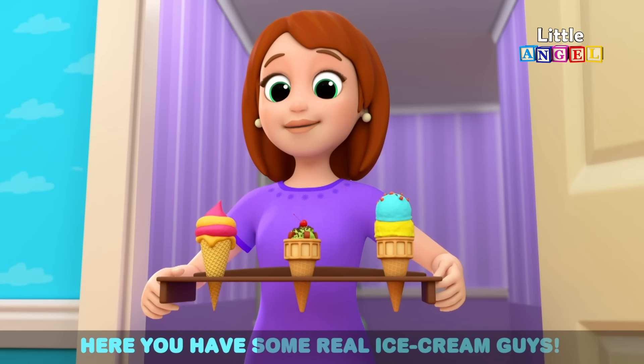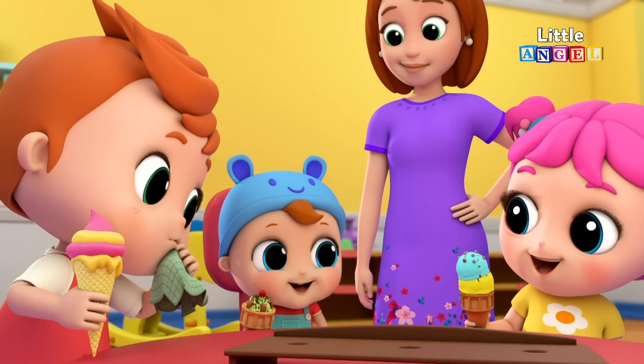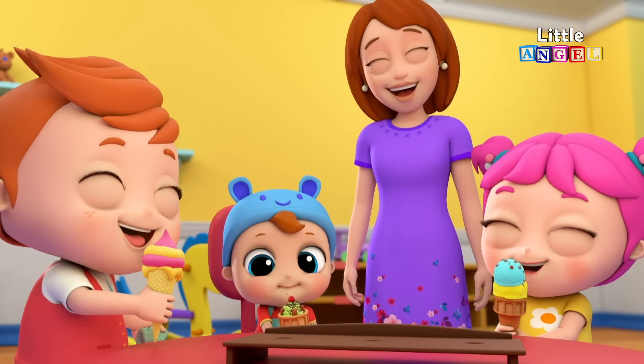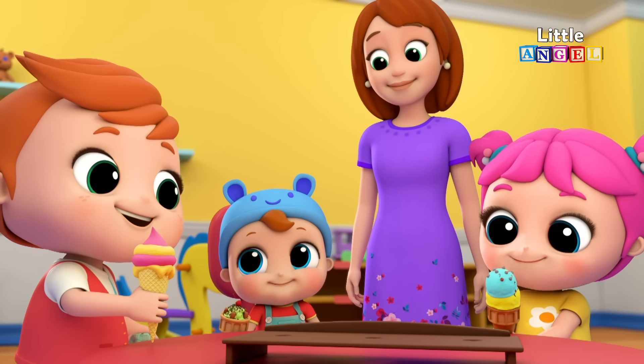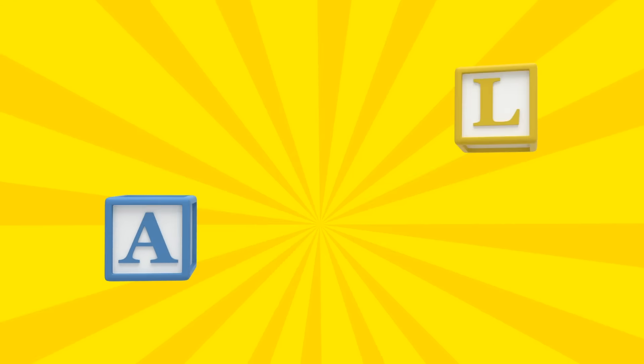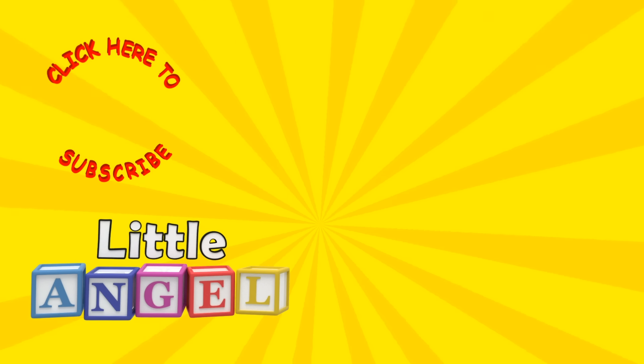Here you have some real ice cream, guys! If you enjoyed this video, give us a like or share it with your friends! And if you haven't already, click the red button below to subscribe!